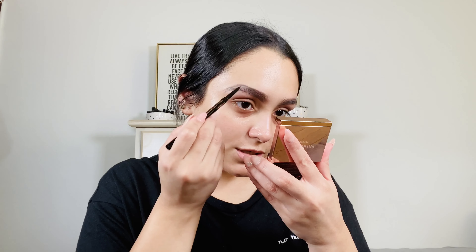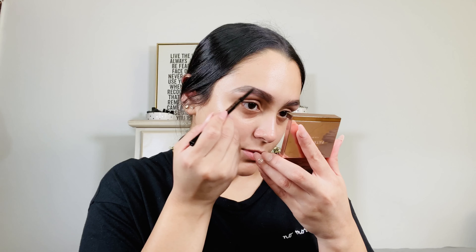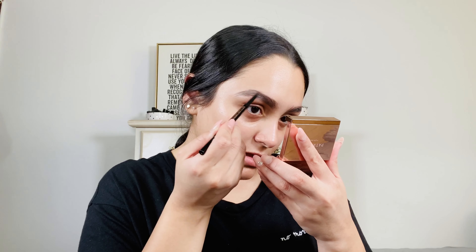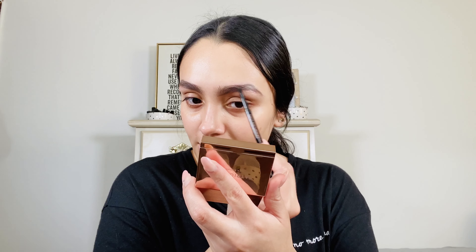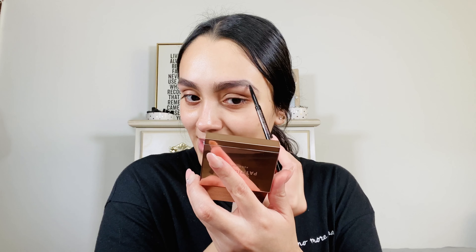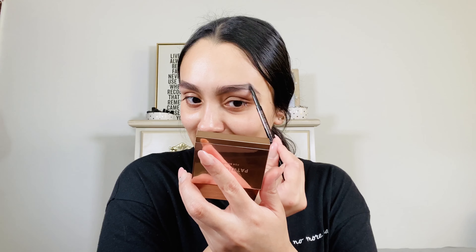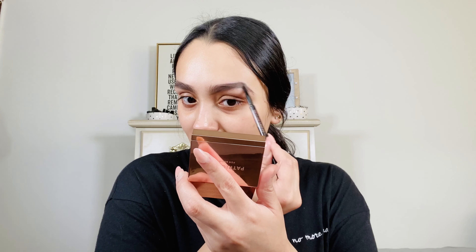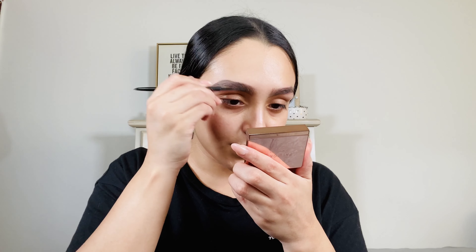So I went ahead and added in the brow blade and now I'm just going to spoolie my brows. I'm actually going to go in with my normal brow pencil on this side and see how that looks. My normal brow pencil is the Anastasia Brow Wiz in the shade Medium Brown.